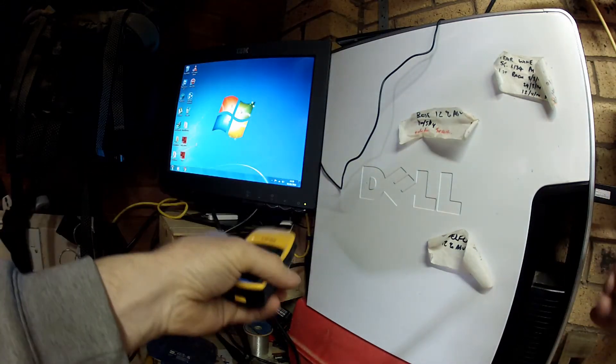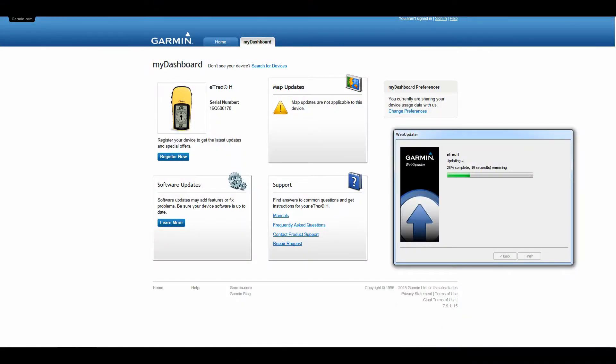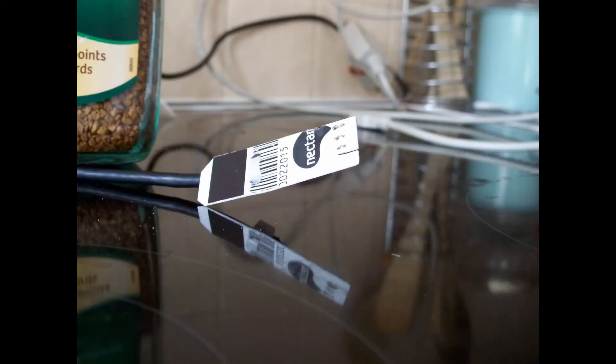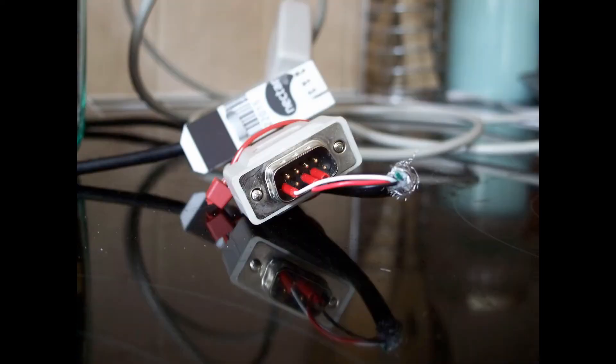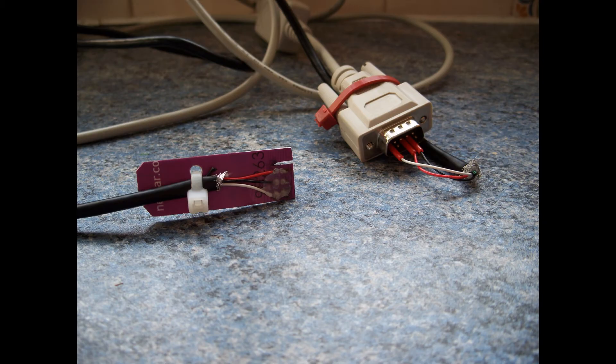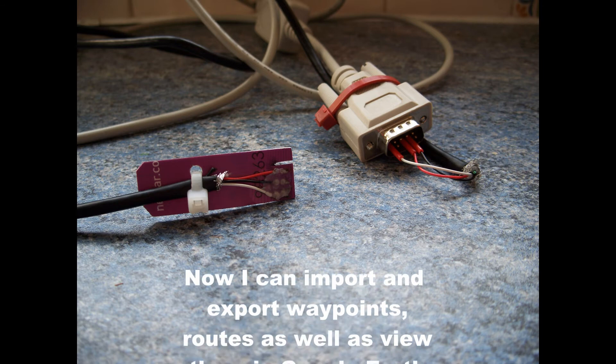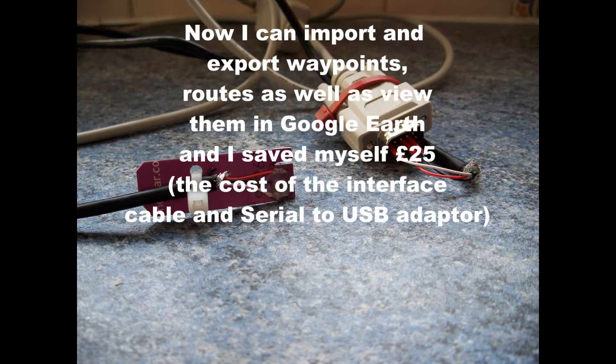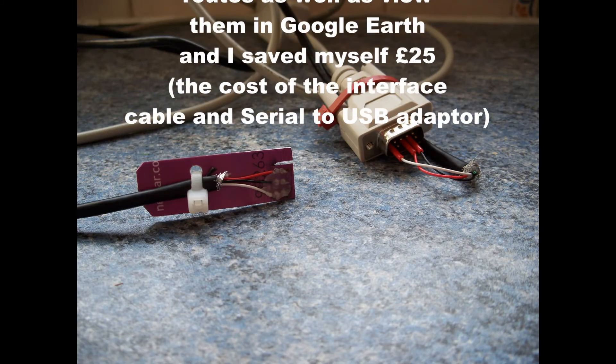I've connected that to the USB and it works a treat. It now allows me to do a lot more than I could have possibly done without the interface cable — it should certainly be in the package. This is the finished article, with some close-ups so you can see the terminals. It allows me to do all kinds of things now, and I saved myself £25 doing that. It took me about an hour. So I hope you enjoyed it — catch you again.